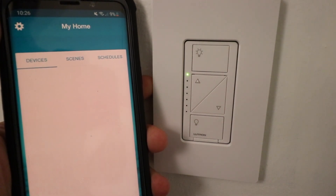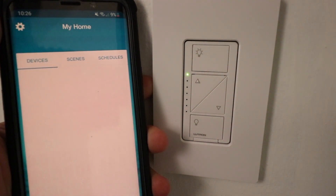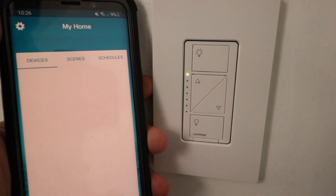Why would you reset your Lutron Cassetta Dimmer to factory default settings? Well, maybe you're moving out of your home. You want to reset your Lutron Cassetta Dimmer to factory default so that there's no personal information left on the app or on the light switches.